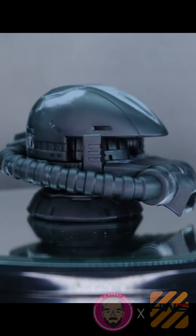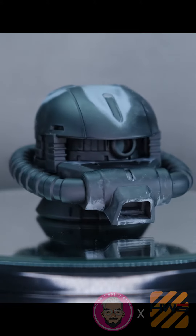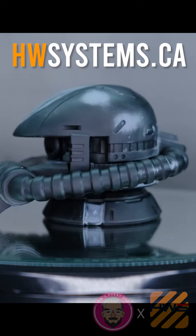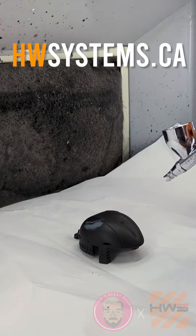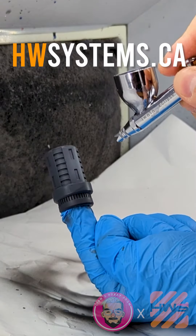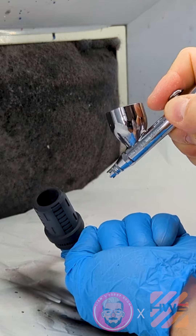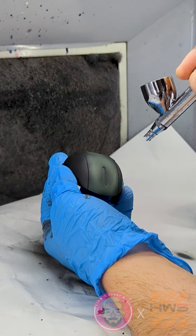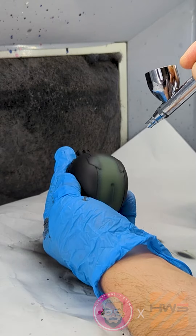After you finish watching this video, check out Heavy Weapon Systems and see all the different Gunpla weapons, accessories, ray domes, detail pieces — lots of different cool themed accessories. That's hwsystems.ca — check them out! Also, Brian, who runs Heavy Weapon Systems, is an absolute gem, a lovely man.